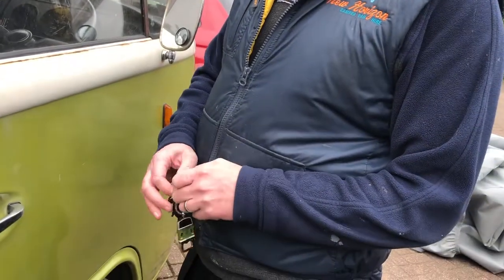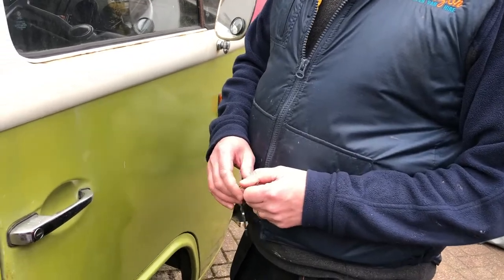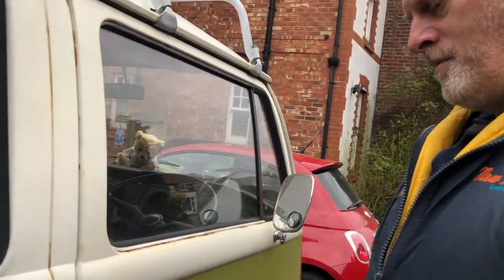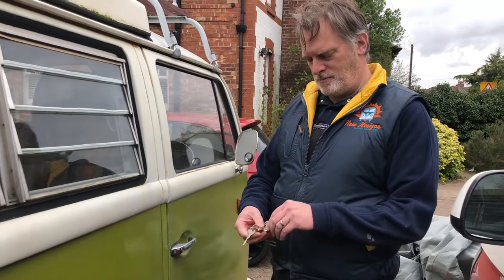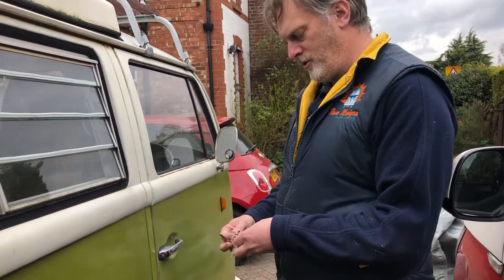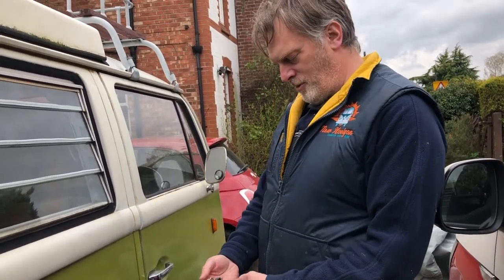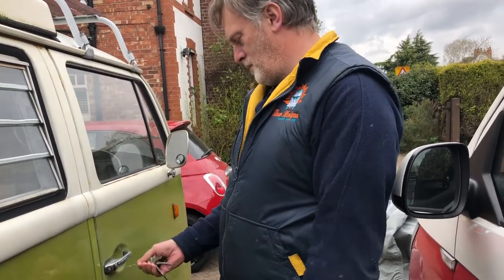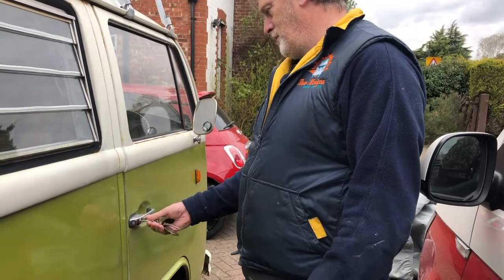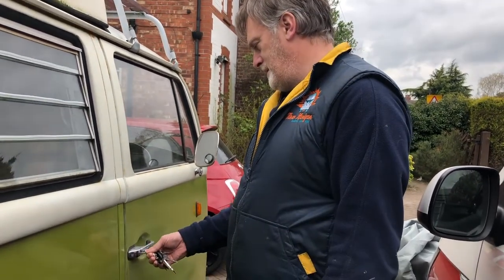I've got the keys here so I can open her up and have a peep inside. We're not going to start her up because the battery will be flat - we can do that on another video. Before we start her up we're going to have to drain the fuel out, as it's probably gone off over the last 18 months. With these vans some of them come with a whole bunch of keys because they've all got different locks - this one is no different - so I'm just going to find the right key to get inside.